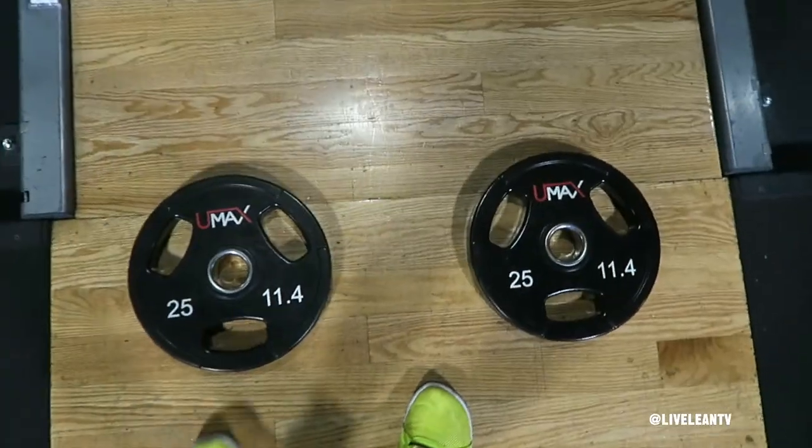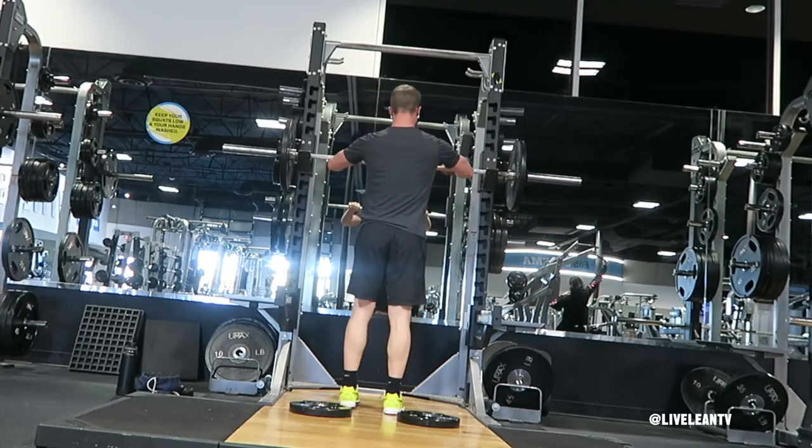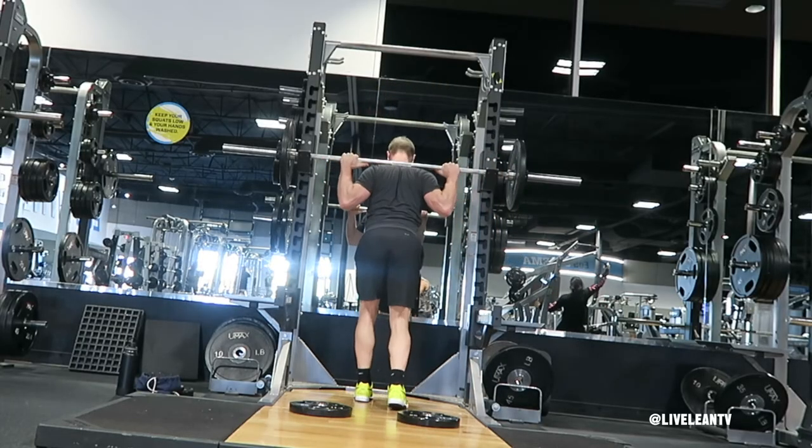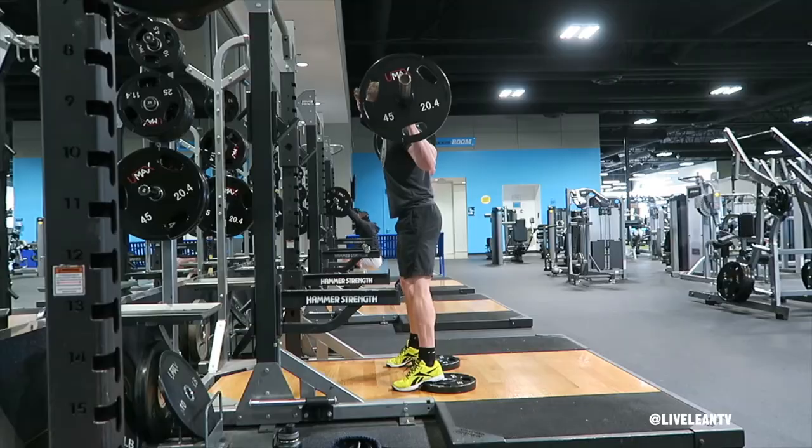To get started, place a wedge board or 25 pound plates on the floor so you can stand on them with a wider than hip width stance. Position the barbell across the back of your shoulders, holding it with an overhand grip. Place your feet on the plates with a wider than hip width stance.